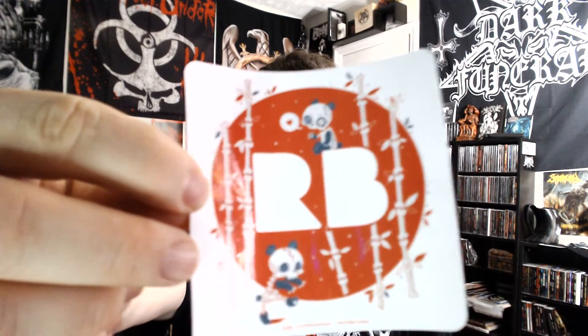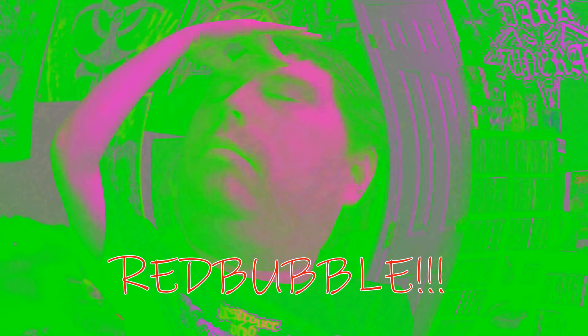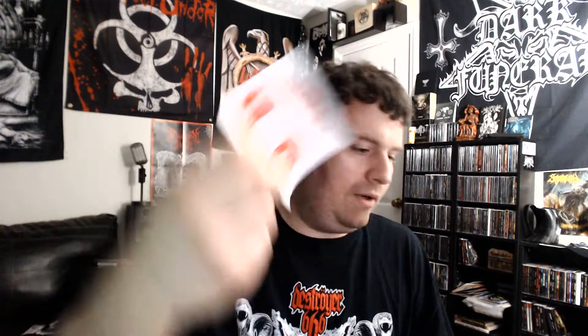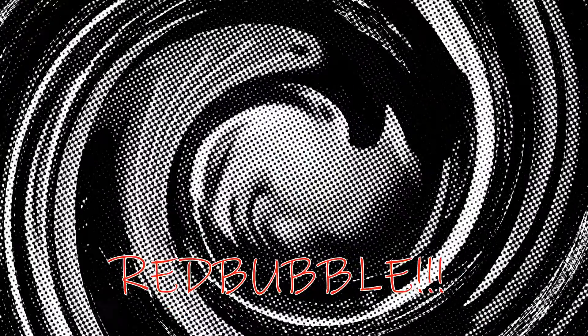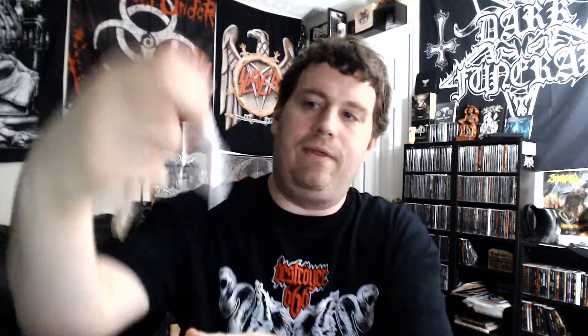First thing in the package was a little Redbubble logo sticker — not sure what I'll do with that, maybe stick it up in the garage or something. You also get a cool little clothes pin with a tag that gives you the care instructions for your order and things like that.